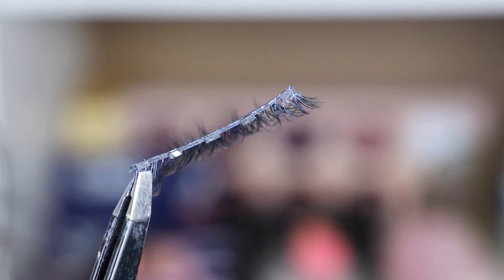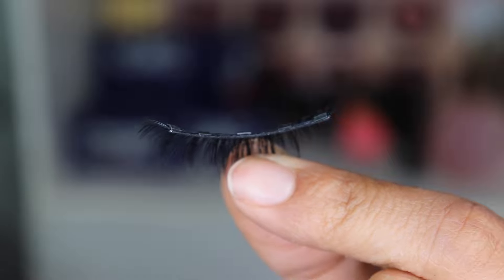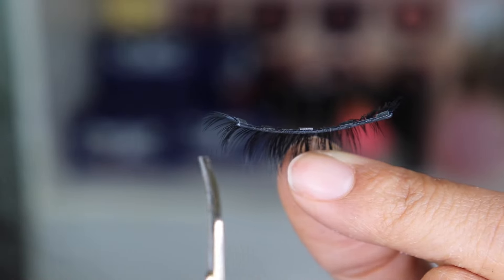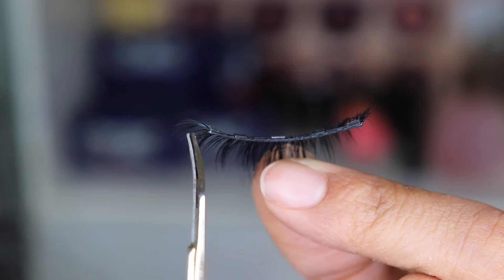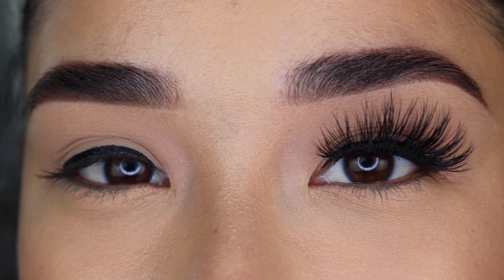Each eyelash has five magnets. If you need to cut it — because we all have different eye shapes, some are smaller, some are bigger — if yours are small and you have to cut it, don't cut it from the inner corner. Cut it from the outer corner, as close to the fourth magnet as you can, because you do want a magnet right on the outer corner and the inner corner. You don't want a little piece hanging without a magnet.